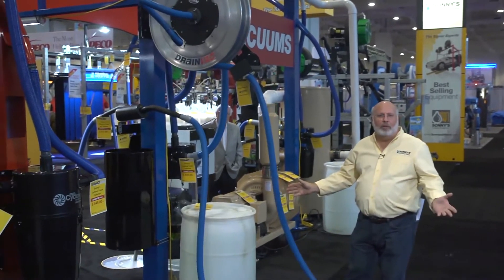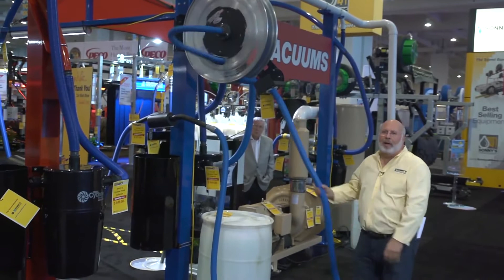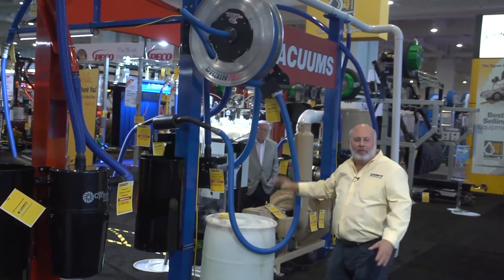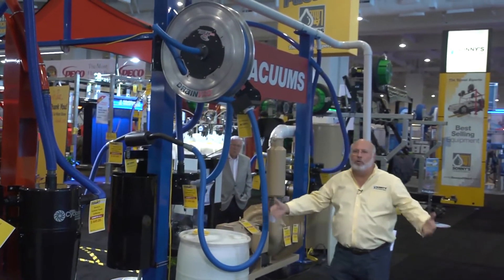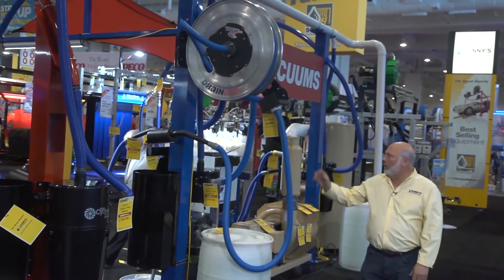It's easy to pull out, vacuum when you're done, pull it back down again, and it'll go right back up out of the way so nobody has a trip hazard. You have a nice clean bay in your detail shop or lube center — you can perform the service and put the hose back away up on the wall, making it easy to use.